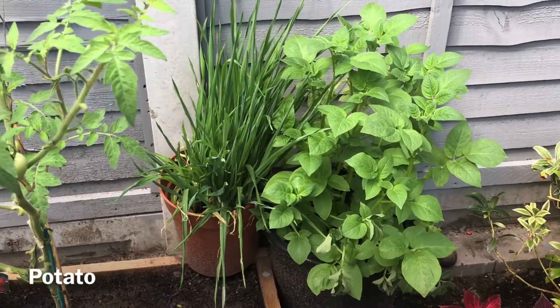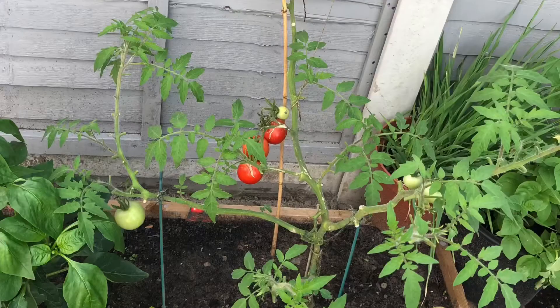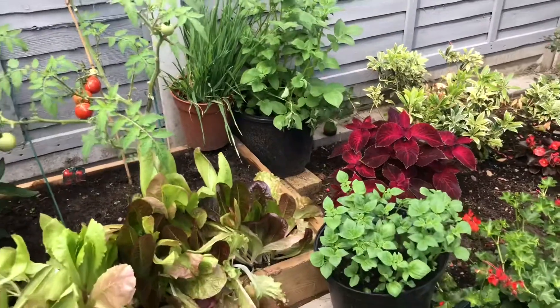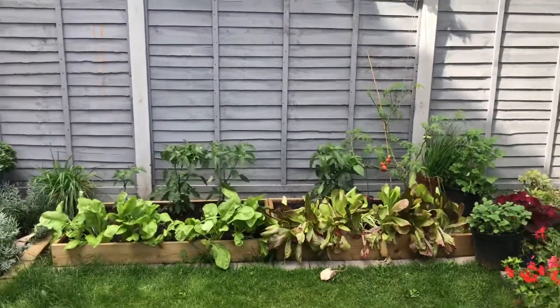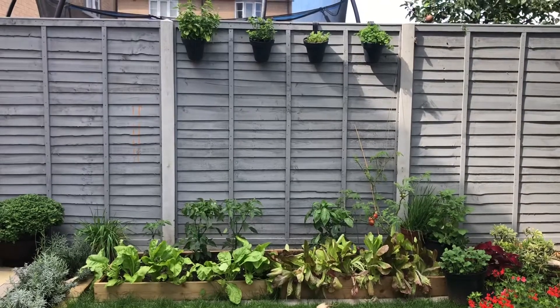Next to the tomato I have some wheat grass growing in a little pot, and next to that I have some potatoes growing in a black pot — I have one more pot with potatoes as well. That's it, you guys — my vegetable garden! I hope you all enjoyed watching this video and got some ideas and inspiration to get something done in your garden today. Thanks for watching!